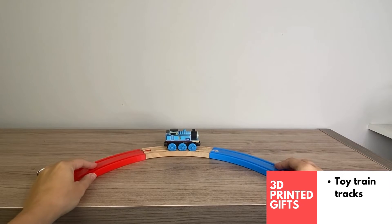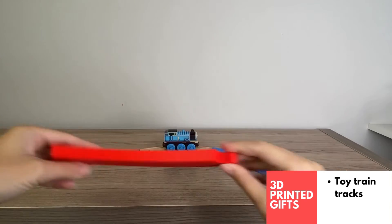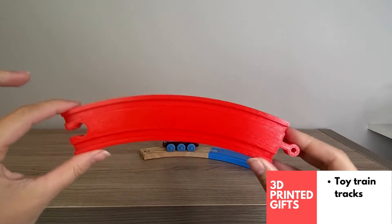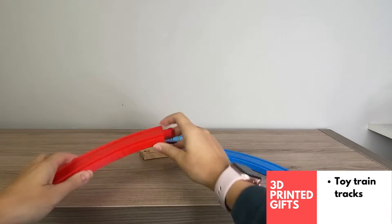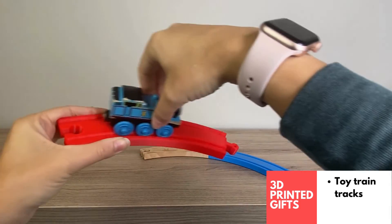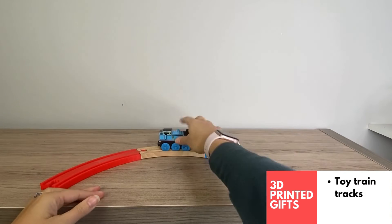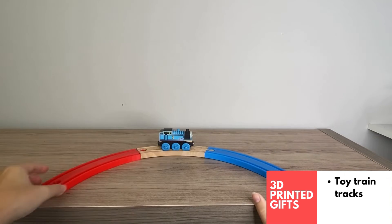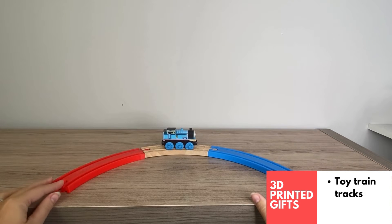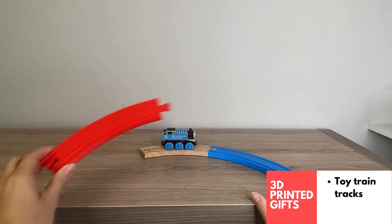I love these 3D printed train pieces. If you've got kids, you know the wooden versions are quite expensive, so you can absolutely print a set and gift it. These work great with wooden compatible trains — no issues at all — and they do connect to the wood pieces too. If you just want to add to someone's existing set, it actually looks really nice to add a bit of color. You can print them in primary colors or rainbow colors. They're a great gift for a young person in your family.